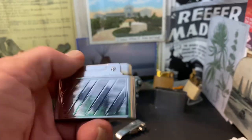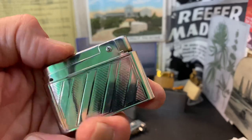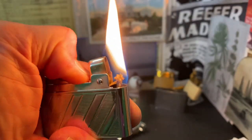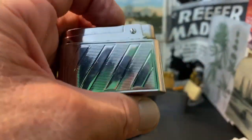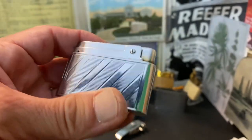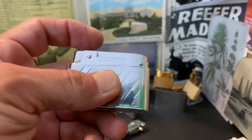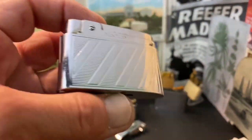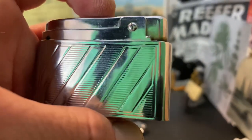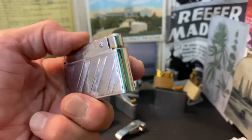I feel like I say this all the time now — say hello to my new everyday carry lighter. Today is Monday as I'm recording this, last Monday in August. We'll see exactly how long this stays fueled up, as I'm using it to light something at least 10 to 12 times a day. Until next time.